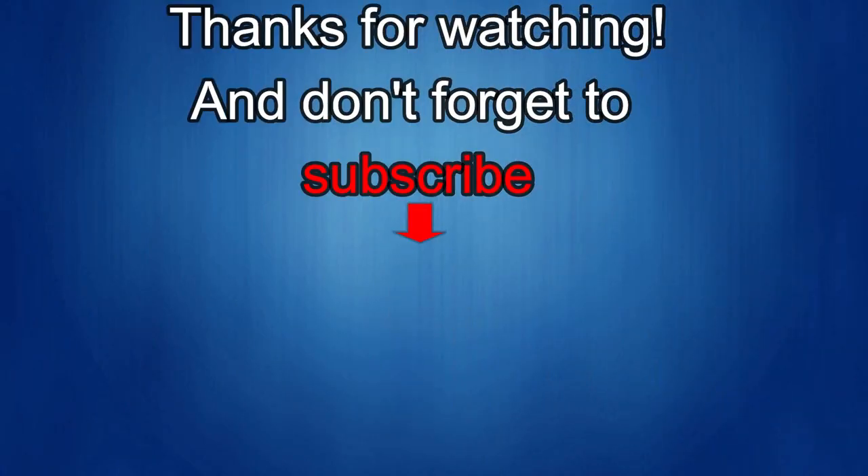Thanks again for watching. If you liked the review, show us some love with a thumbs up, subscribe to the channel, and share the video with your friends. Your support really helps me keep the channel going so I can continue to offer discounts, giveaways, and fresh content. I'll see you in the next episode — until then, take care.